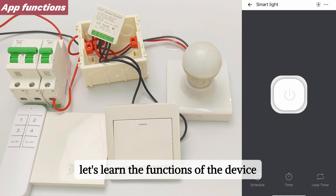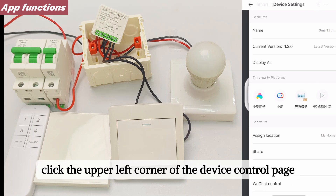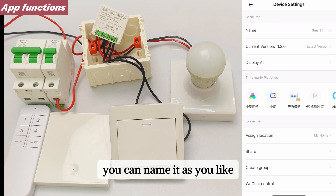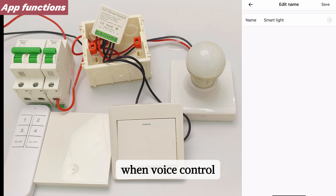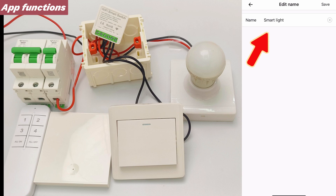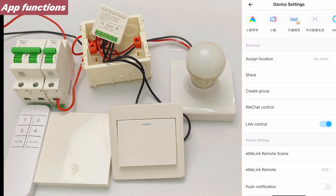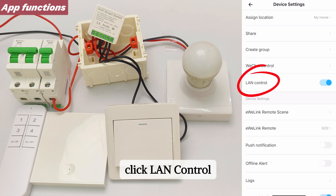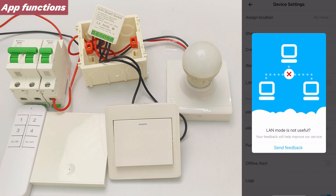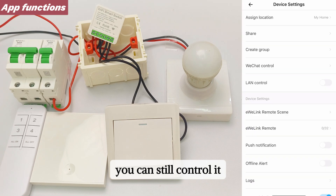Let's learn the functions of the device in the mobile app. Click the upper left corner of the device control page and select Name — you can name it as you like. When using voice control, control it according to the actual device name. Click LAN Control: if your home is disconnected from the internet but the phone and the device are on the same network, you can still control it.